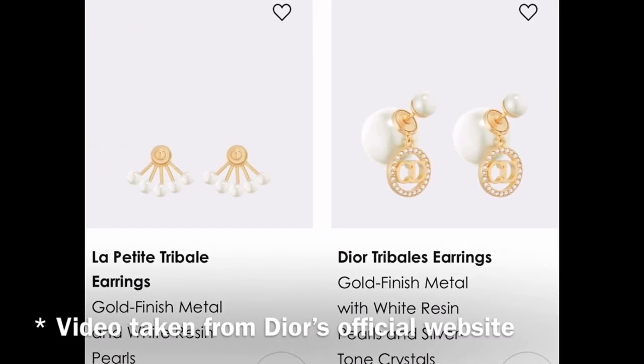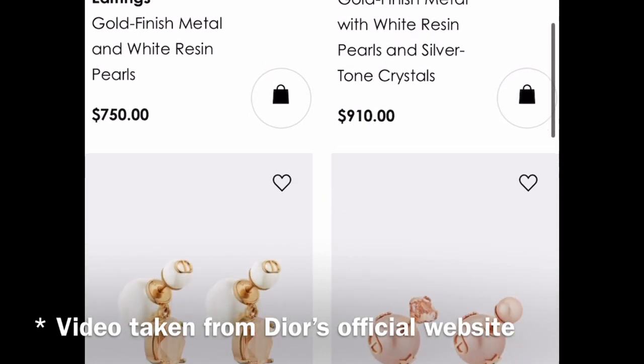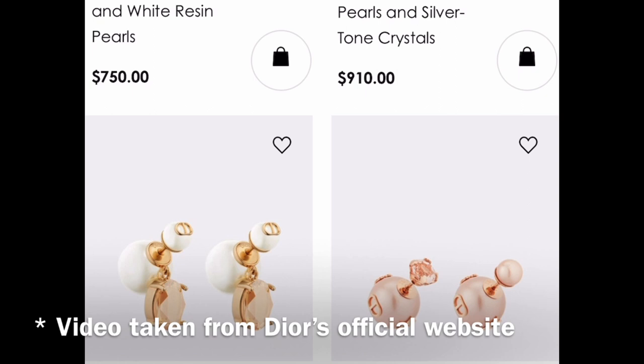Now let's take a look at all the different varieties available. I'll swap over to my phone and give you a run-through of the current season Tribal earrings from Dior and the different prices. I'll be on the US website for my US viewers — obviously Australian and international prices vary, so check your local country's website. I've just searched 'tribal earrings' on Dior's website. As you can see, it comes in a number of different colors and configurations.